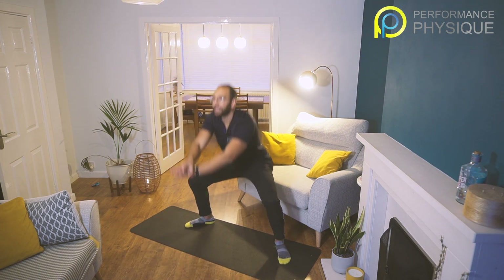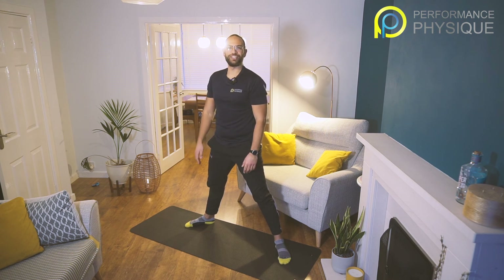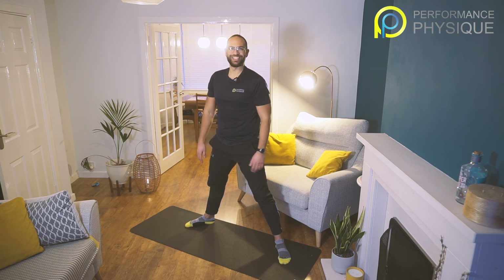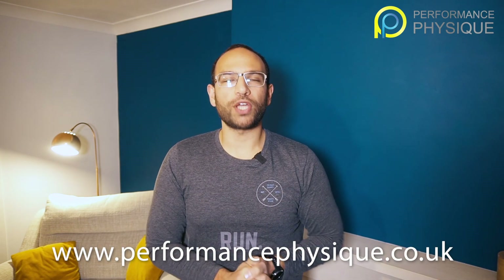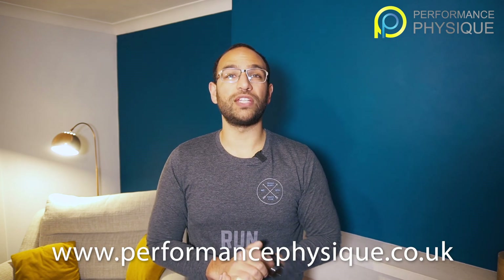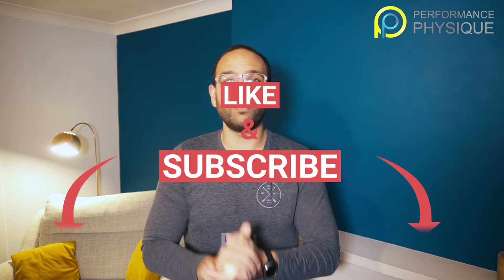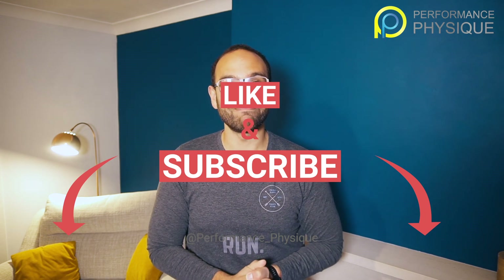Eight, nine, ten. There we go — session done! We're getting healthier and happier here together, guys. See you next time, bye bye. Thank you very much for joining me for Four Minute Mornings. Remember, you can follow us on Instagram at performance_physique, on Facebook it's Performance Physique, or head to www.performancephysique.co.uk. We would love to help you with your exercise, running, and nutrition goals this year. Take care.